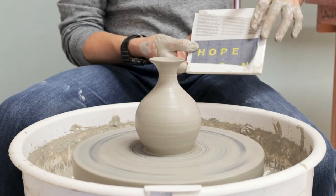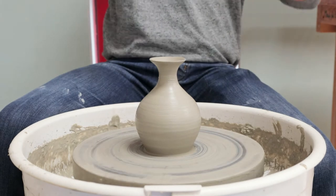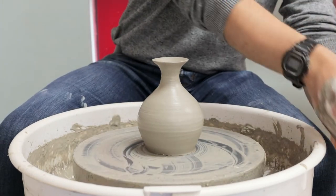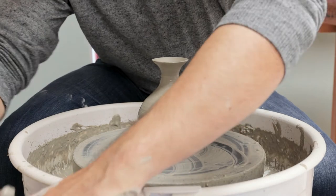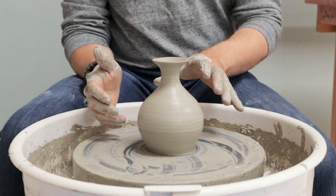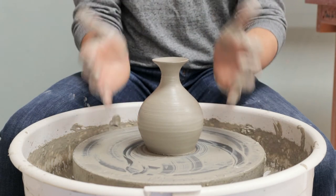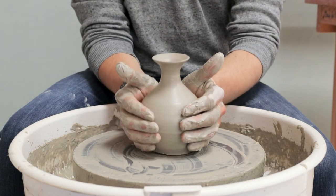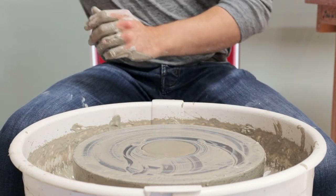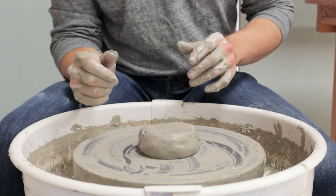Getting the bottle off the wheel: I've got my tile with a square of newspaper on it resting close to me. Slow the wheel right down, clean the string off, then slowly and firmly chop through the base. One nice thing about bottles is that they tend to be quite easy to get off the wheel — because they're quite narrow up top, the whole piece has a lot of structural strength so you can handle them fairly easily without risking distortion. That's bottle number one.